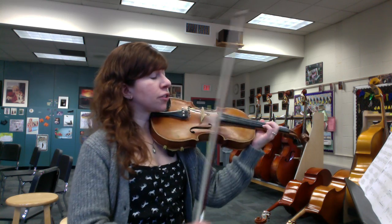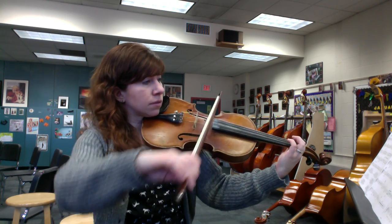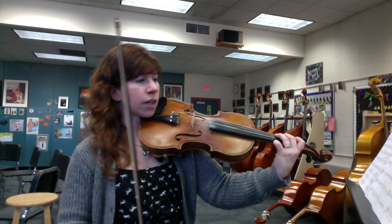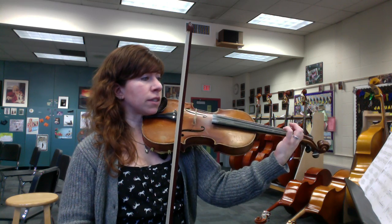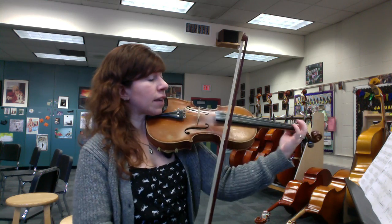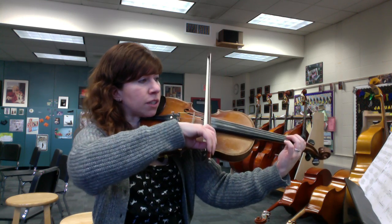You could try this in half position if you'd like — it'd be a whole step, half step going up the G string. Otherwise, low one to a low two in first position works fine too. Here's measure 67: low ones across the board, G sharp to D sharp.